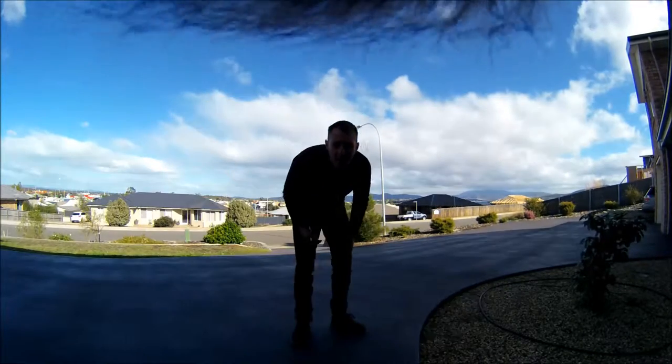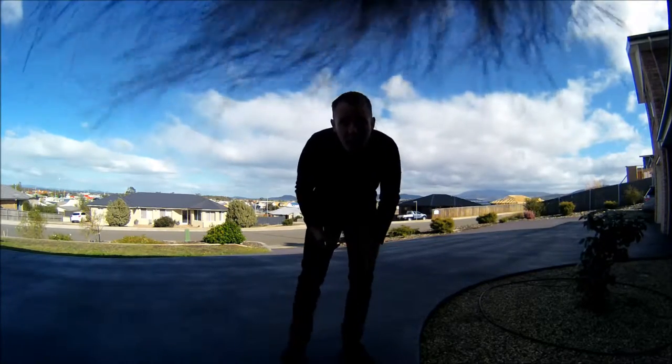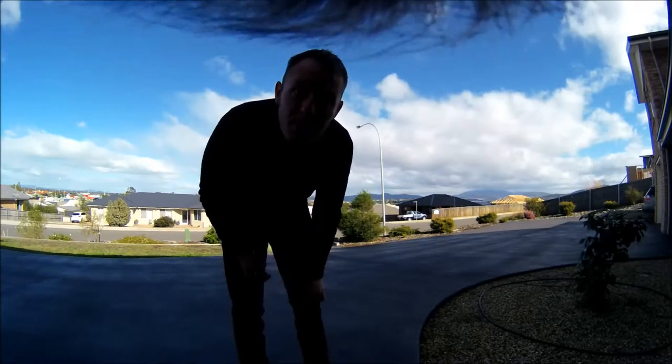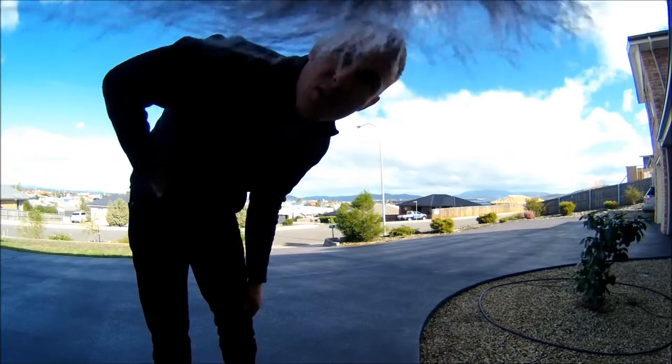Well, there you have it — you've got that sock stuff in the actual frame itself. What could you do? You could probably trim it away or use a better cover that has shorter hair.